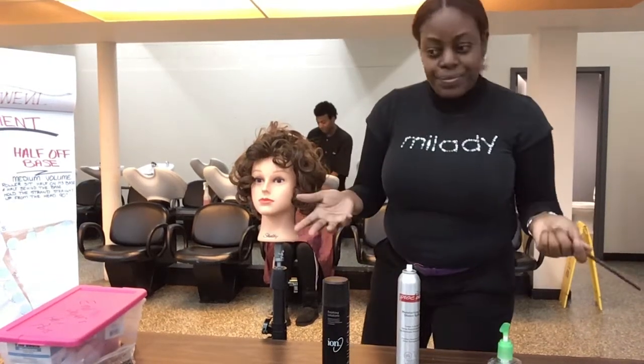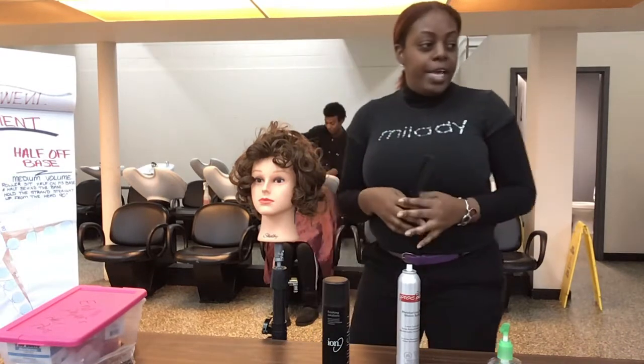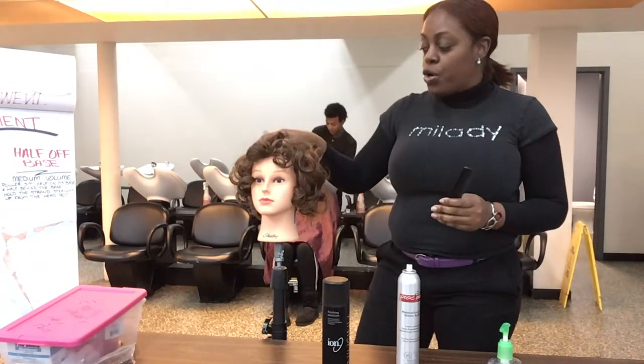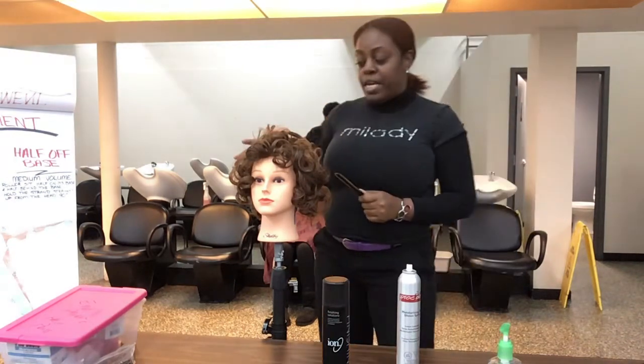Good morning, everyone. What we're going to do today is we're going to go in and create an updo with a roller set that we did yesterday.